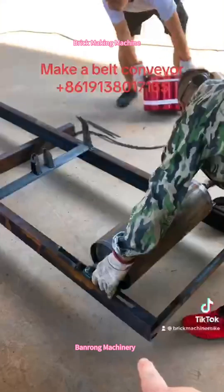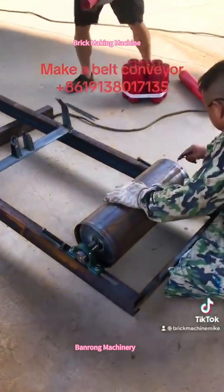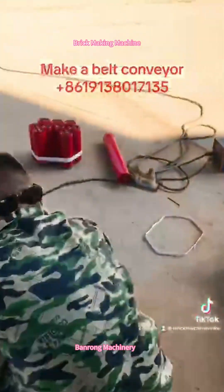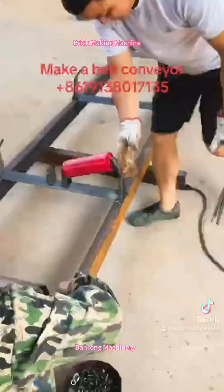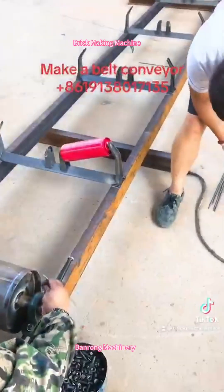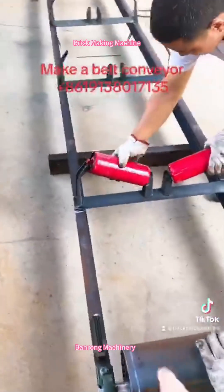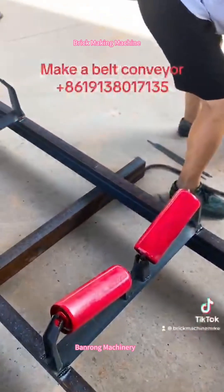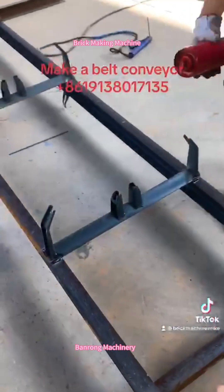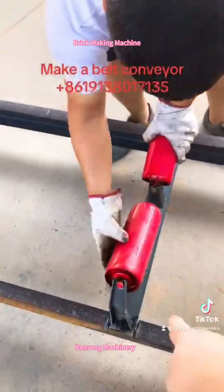This is how to install the big roller. This is how to install the small roller — just put it on this structure. Very easy. Put it here. This is very easy.